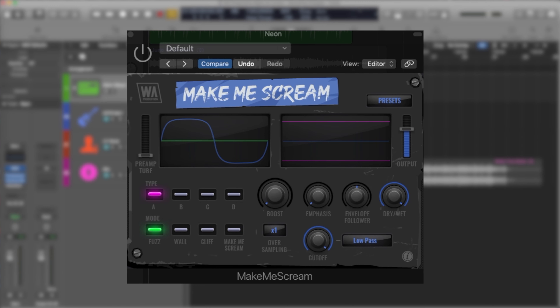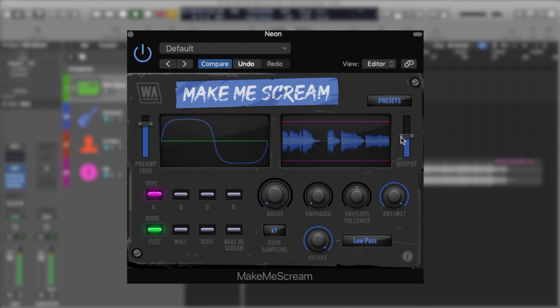Let's go to the features. As you can see, we have two windows here — the waveforms. The right one is the waveform and the left one shows the type of distortion. As you can see with our drum loop in the waveform, first of all we have a preamp tube — type A distortion — which is kind of like an analog simulation, so analog tube saturation.